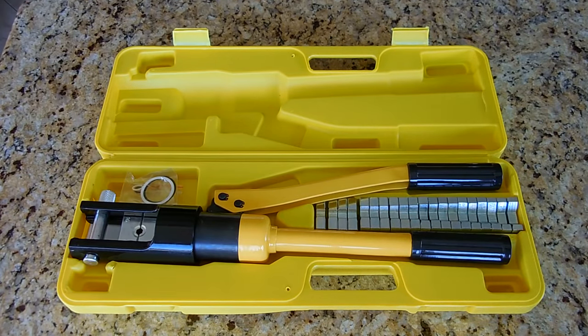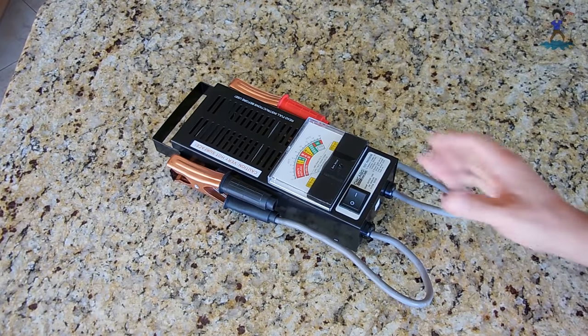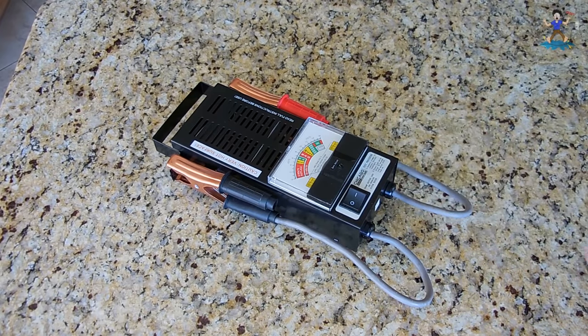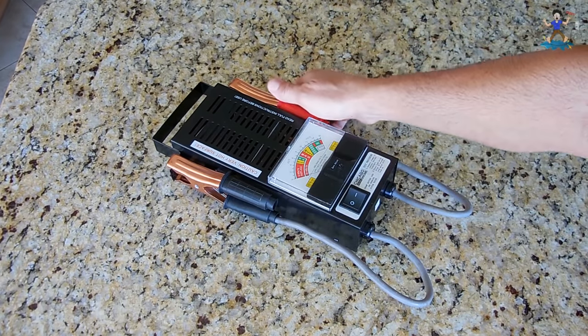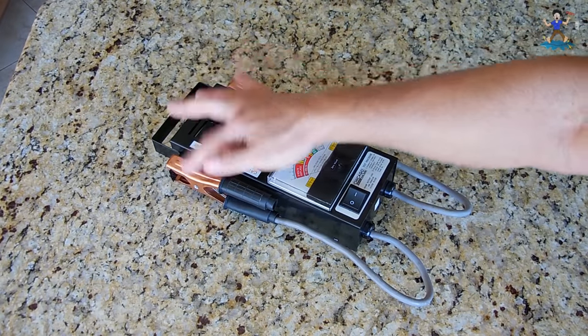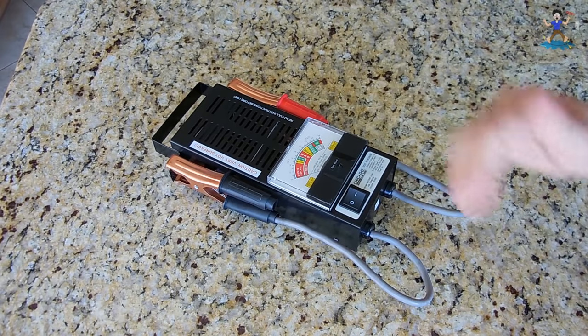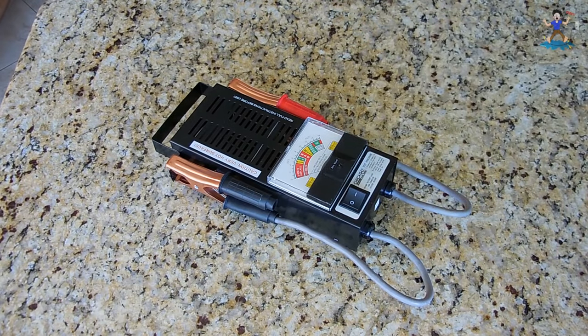Like all my other videos, if you're interested in this tool there will be a link in the video description. The hydraulic crimper you're looking at here is right around 16 tons of pressure and includes all the dies. I'm going to put a 100-amp load on those cables using the soldered and crimped connections, measure the voltage drop at the clamps, and then compare the two.